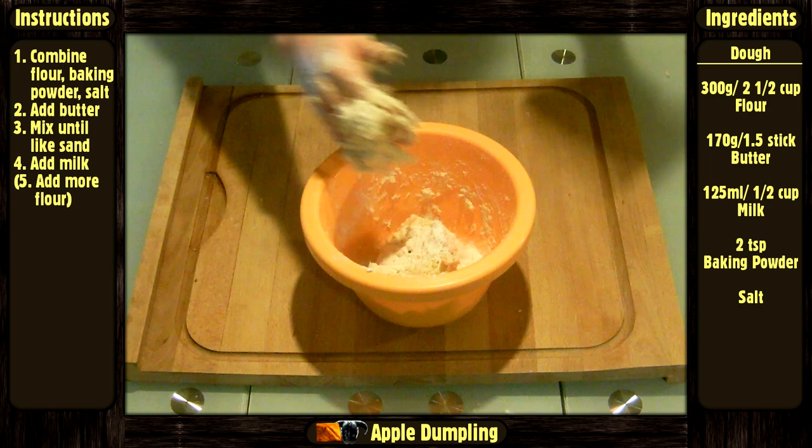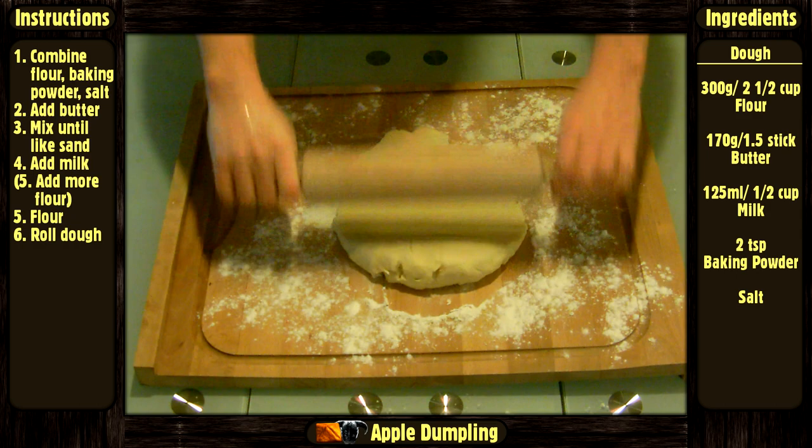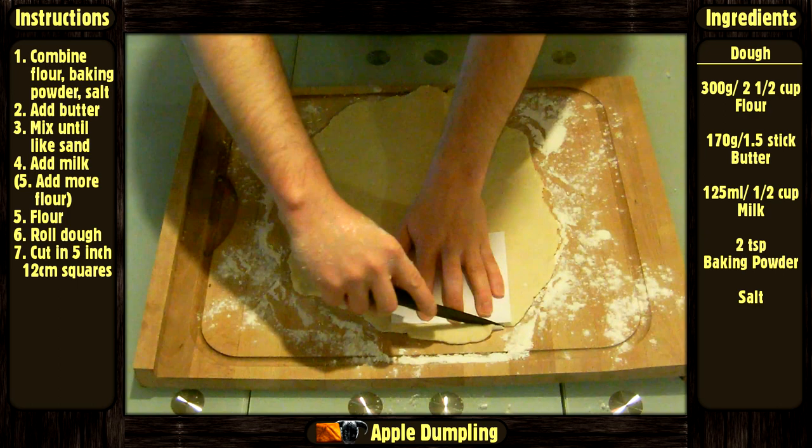If it is too sticky, don't hesitate to add more flour. Put some flour on your workstation and your rolling pin, roll the dough on it, and cut into 5-inch or 12 cm squares.